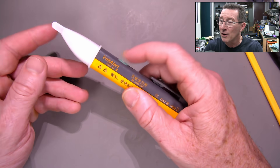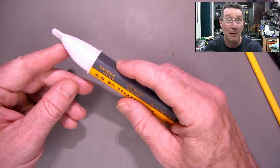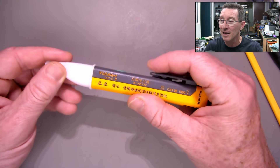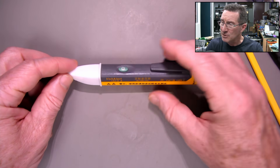I turned it on and it would only do a single beep, which is supposed to do a double beep when you turn it on. And there were no LED flashes at all, because it's got a multicolored LED inside this white end tip here.